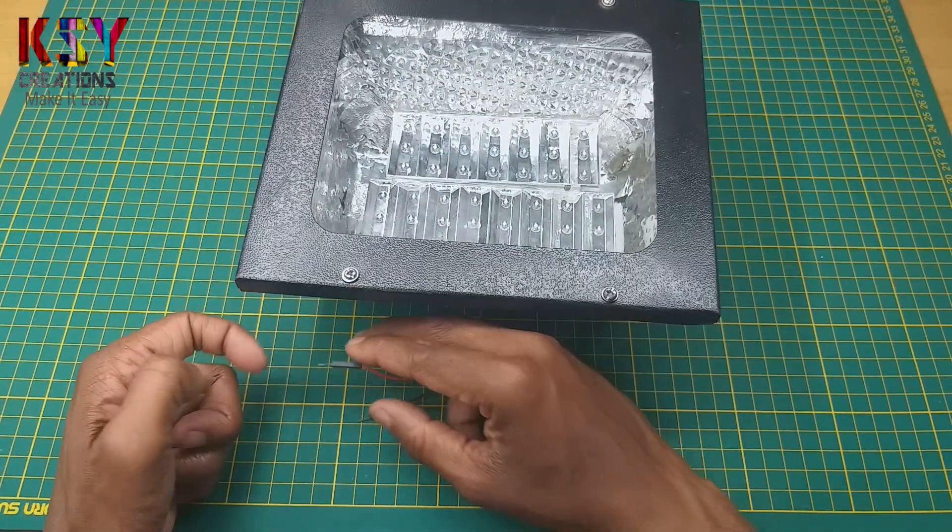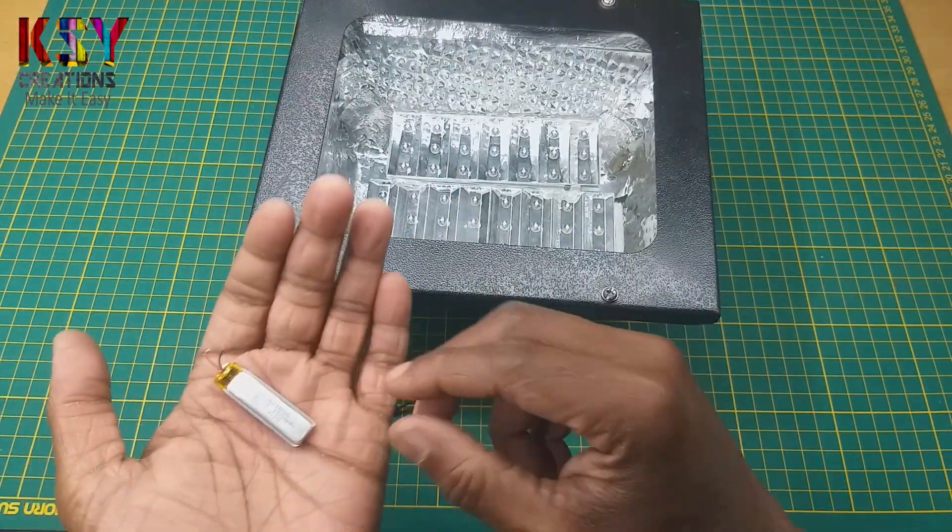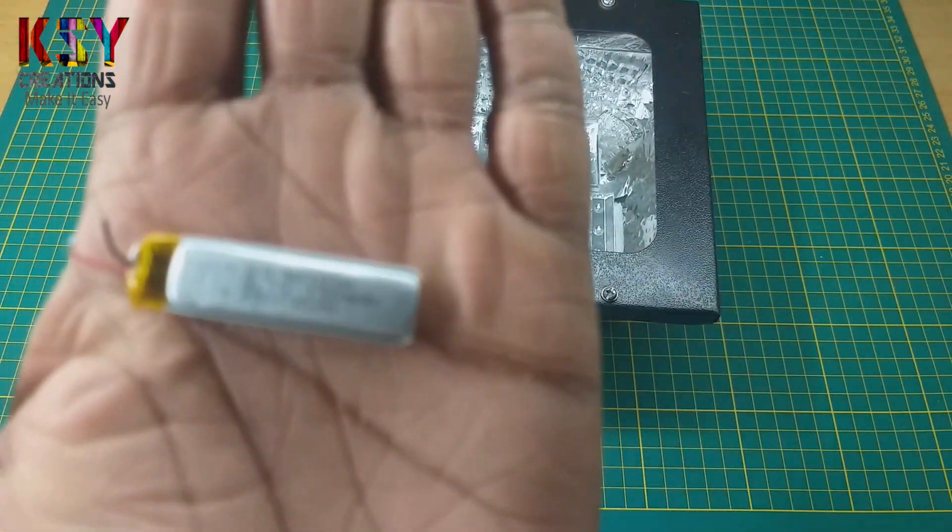In this video we are going to make an LED flat light which runs on 3V. Here I have this 3.7V battery.